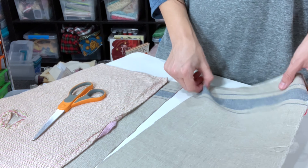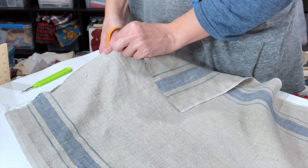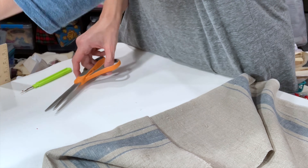You'll notice that I had a fair-sized piece of fabric left over after cutting what I needed, and that piece looked just big enough to turn into a small hand towel. At the end of this video, I'll show you how this bonus towel turned out.